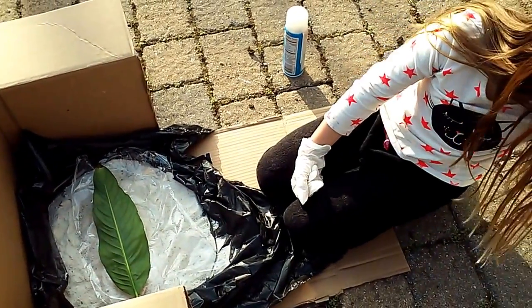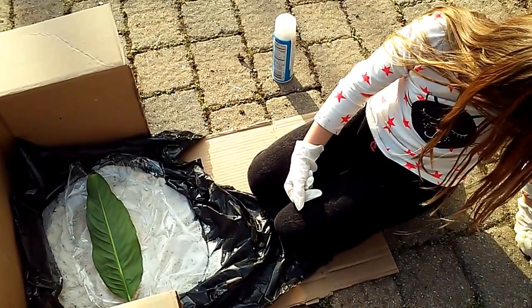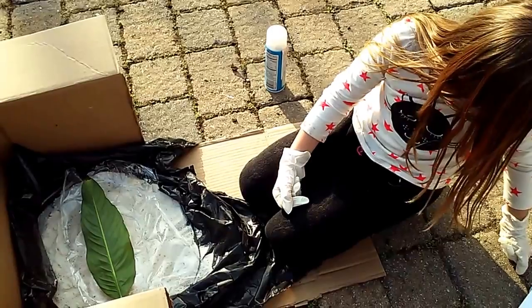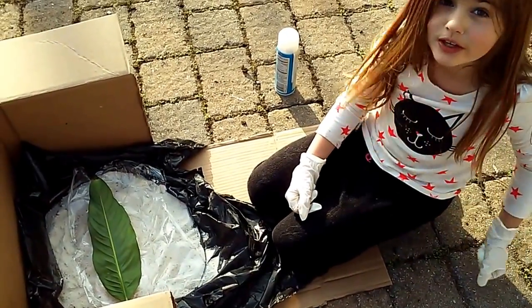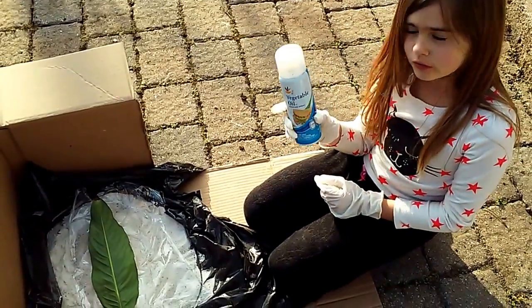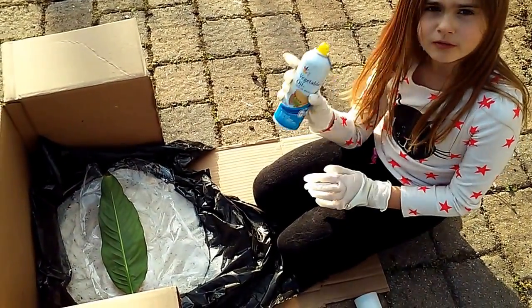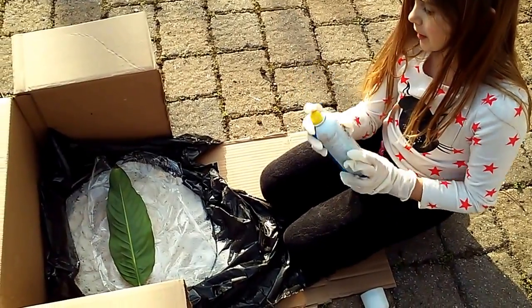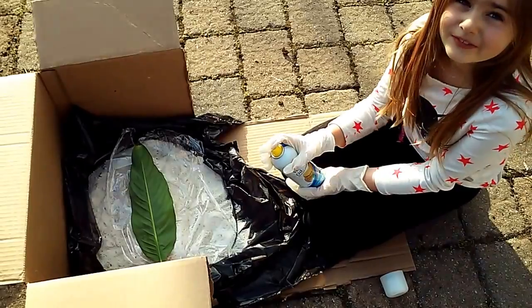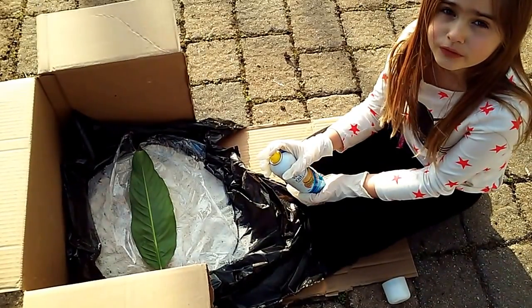Now we check the next step: spray the leaf with Pam cooking spray. It's just like vegetable oil that you use for cooking — you just spray it. If you don't have that, buy some. Spray it on the leaf. Just the leaf.